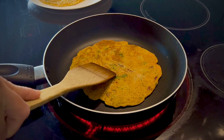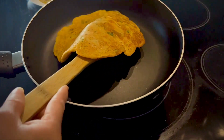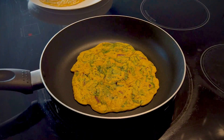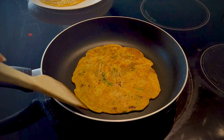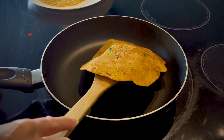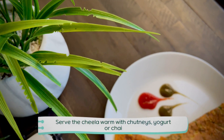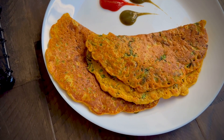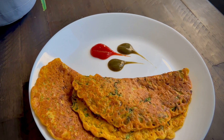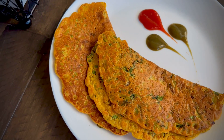We have 4 to 5 chilas ready. The batter is ready and simple. It is a very cultural and healthy recipe. If you like it, please like, share, and comment. You can serve these chilas as you wish. I will see you in the next video. Stay safe and stay blessed.